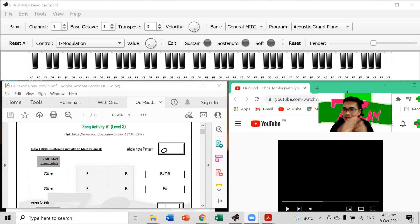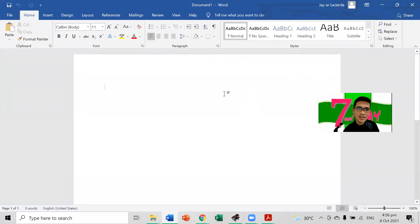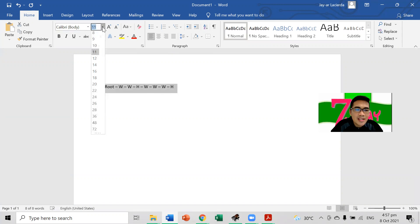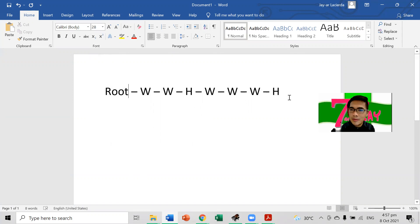First is the major scale. As you saw on the theory video, you got the major scale. Remember the pattern: root, W, W, H, W, W, W, H. So the formula is two W's, H, three W's, and then H. Just remember this formula.